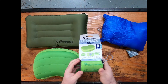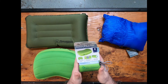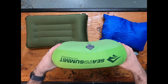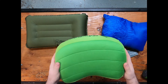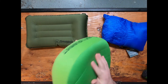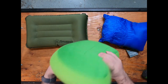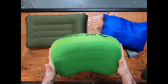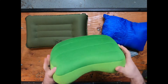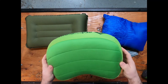The last pillow we have for you is the Sea to Summit Eros Premium pillow. As you can see it comes with its own little case. This blows up to a 14 by 9, four inch thick pillow. The covering on this air pillow is a 50D knit polyester — it's very much like a t-shirt feel to it, very soft. This air pillow does have an inner TPU bladder and you can actually feel the difference between the outer fabric and the inner fabric — there are two layers that you can feel.